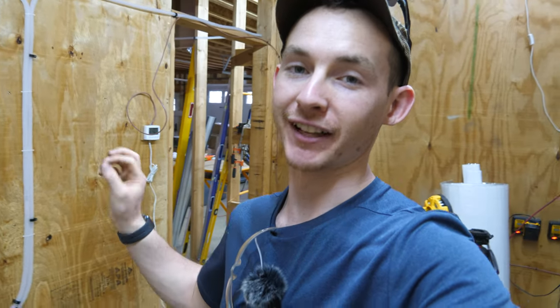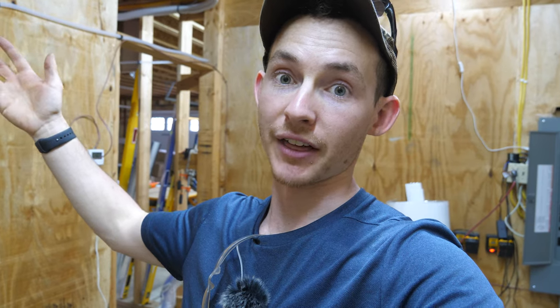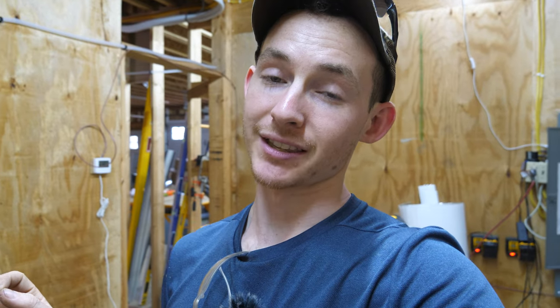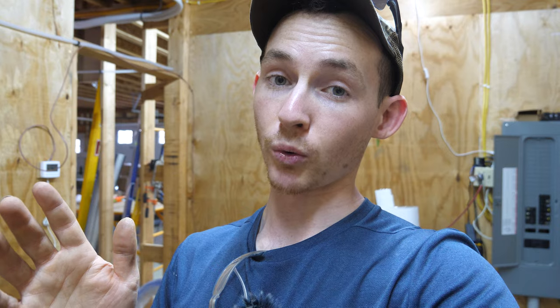Hindsight is 20/20 — looking at these drain pipes, the corrugations and flexibility of these drain hoses don't give me warm fuzzies when they're going to be buried behind drywall. If there was ever a sag or a leak, I really don't want to tear out drywall to address it. So I'm going to replace most of it with three-quarter-inch PVC, which is what I'm using for the rest of my condensate system. It will be more robust long-term and prevent water from getting stuck in those corrugations, where algae and mold tend to build up.